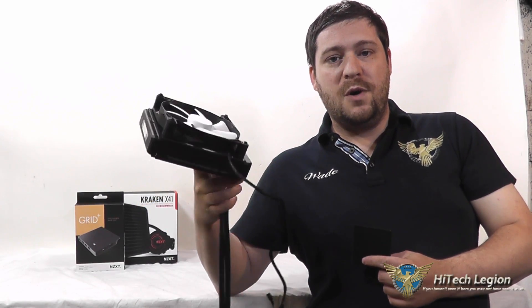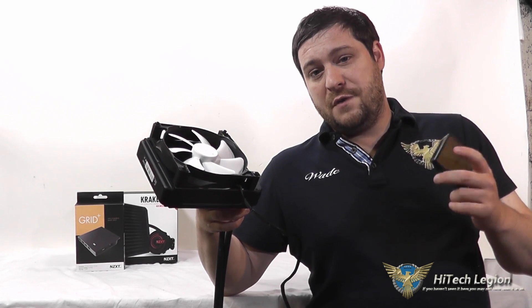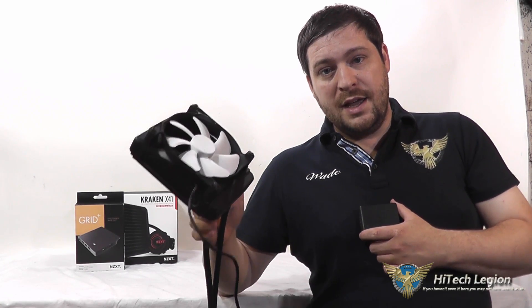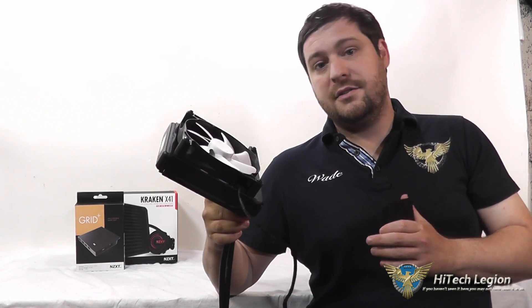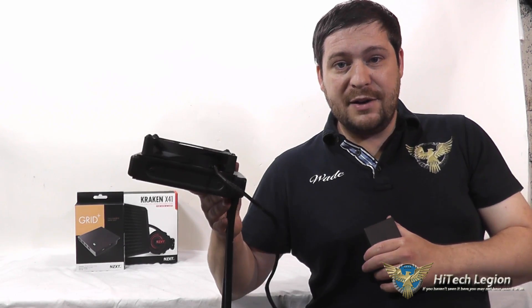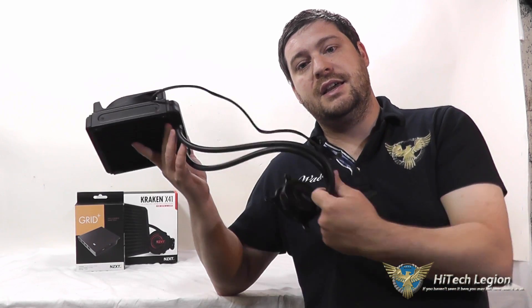That's a look at the Kraken X41 and the Grid Plus. The Grid Plus is definitely a really useful device if you're an enthusiast who wants to monitor your system on the go or tweak settings from Windows or your mobile phone. The Kraken X41 is also a very nice cooler — it performs well and is a lot quieter than a lot of other closed loop coolers. The installation is super easy and you've got the RGB LED in the pump if you like a bit of flashiness. I hope you enjoyed this video — for the full written review please see www.hitechlegion.com, and don't forget to subscribe to our YouTube, Facebook, and Twitter pages.